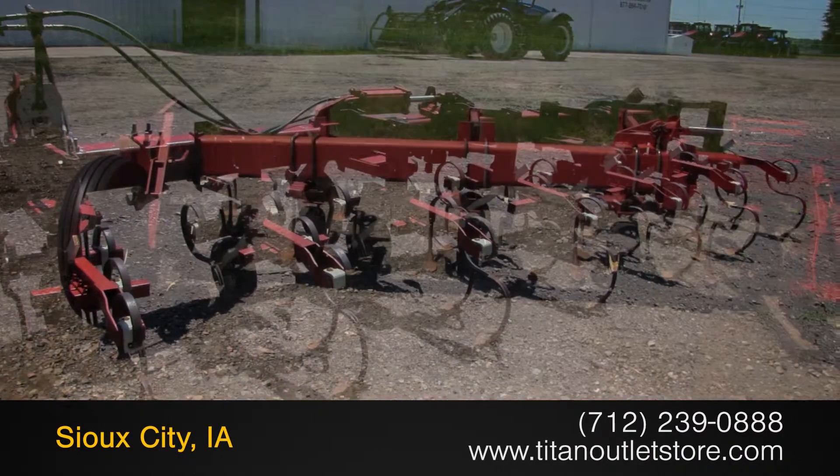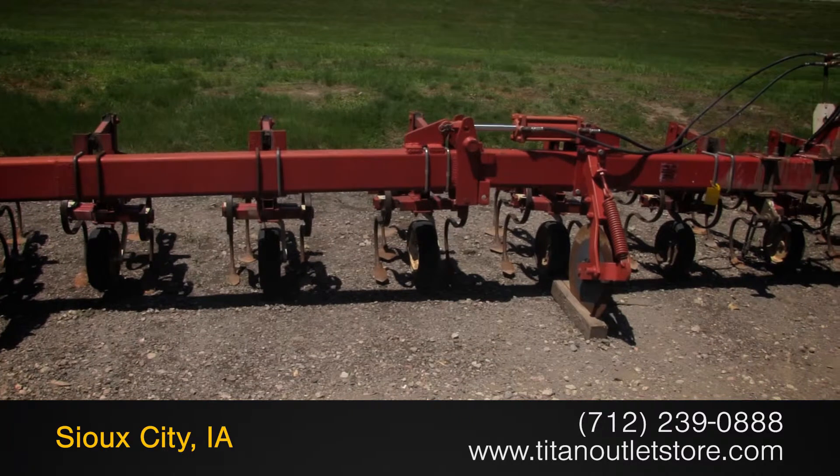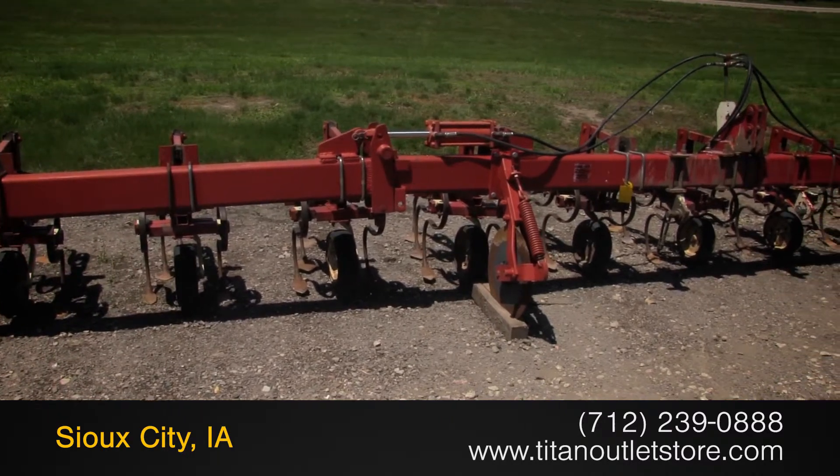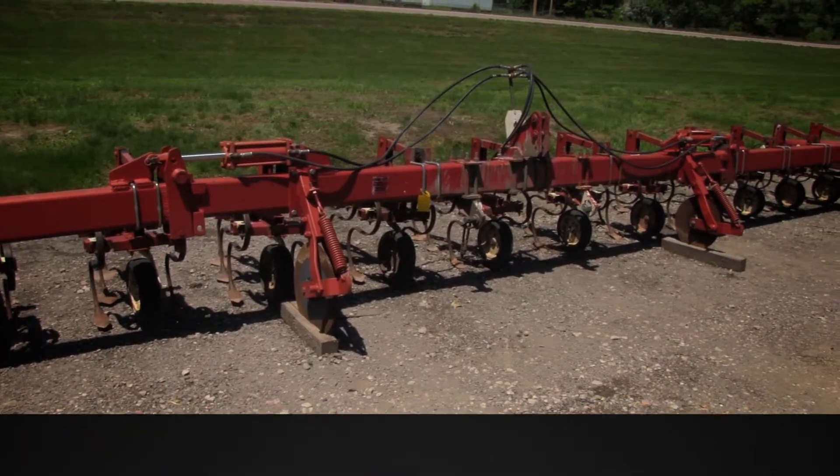For more information on this Noble 1230, contact our sales team at the Titan Outlet Store. To view more equipment videos, check out and subscribe to our YouTube channel!